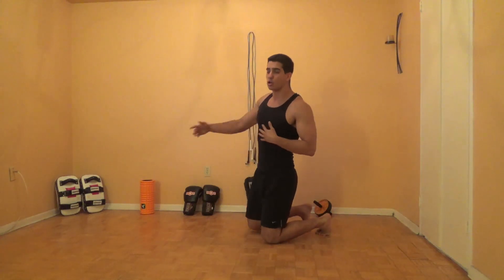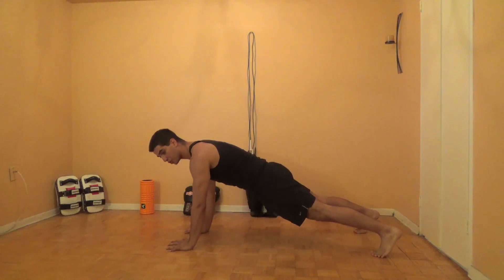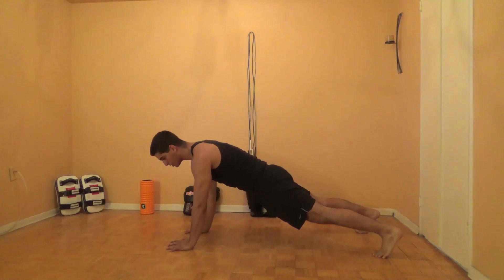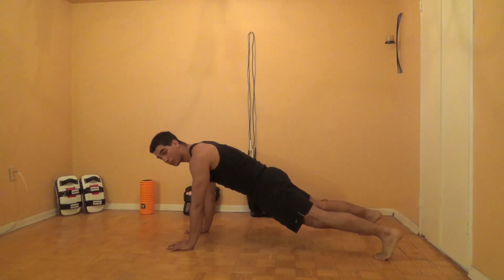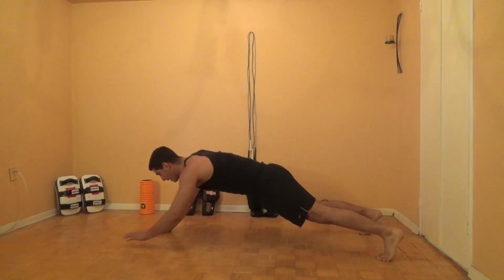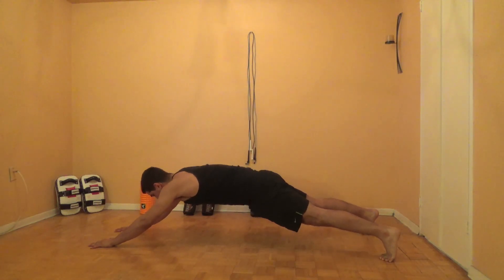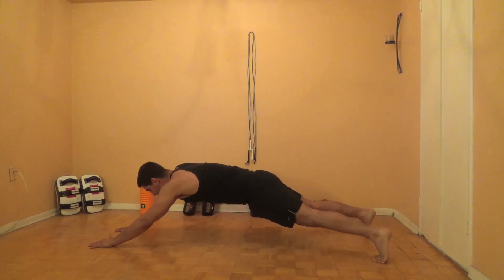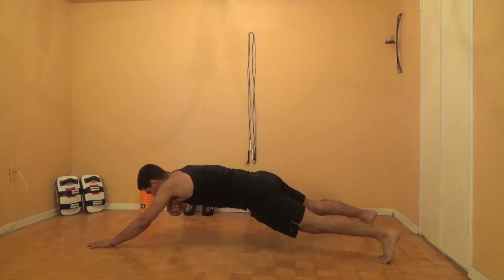Our first exercise is called a long plank with armpit touches. You're going to start in the top of a push-up position, which is also known as a plank position. From here, you're going to get into what I call a long plank position — walk your hands above your head. Now brace your abs really tight, squeeze your glutes, and minimize any shifting of your hips. Then touch the opposite armpit.